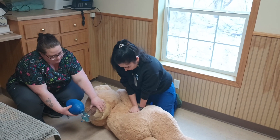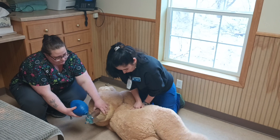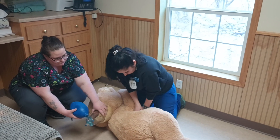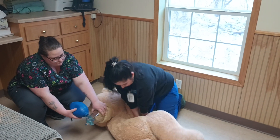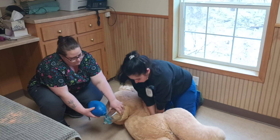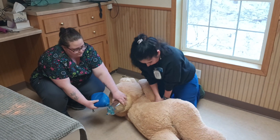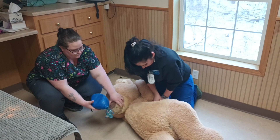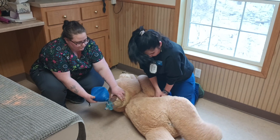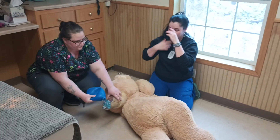So do CPR, and you will be giving a breath every six seconds. And that's how you do it. Now we're going to switch.